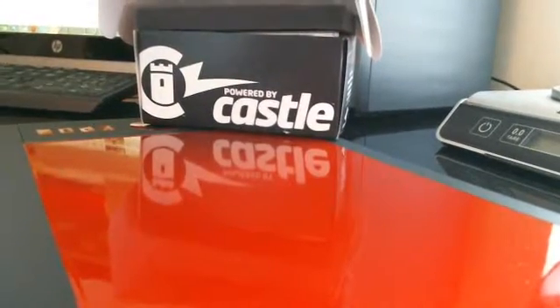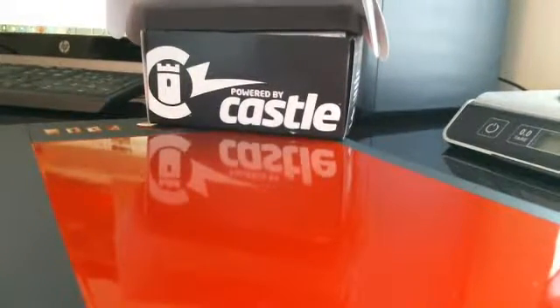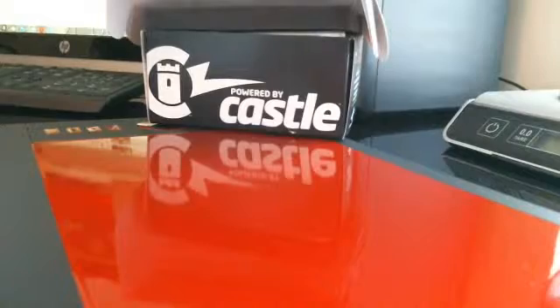All right, this is Daddy Boy coming to you in a video. I'm finally starting to get a little bit of progress done on my car. I have a VXL Rustler, as you can see, and I have a Castle Creation and I've been making my upgrades.